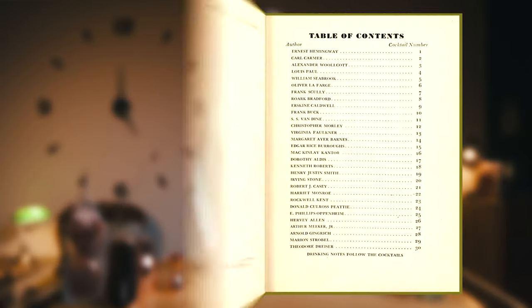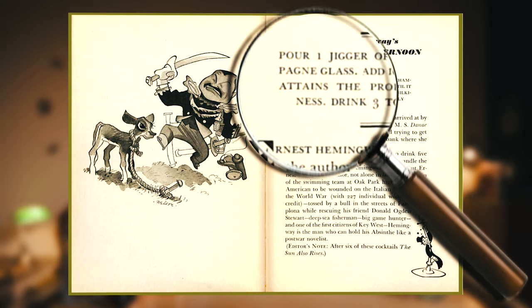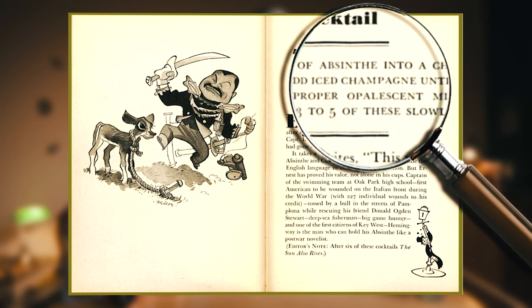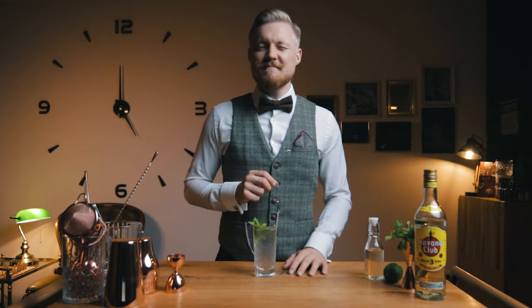Hemingway even created the Death in the Afternoon Cocktail, which was published in a cocktail book with contributions from 30 famous authors. He mixed champagne and absinthe, with instructions to drink three to five of these slowly. For our Mojito, the spray of absinthe is enough.